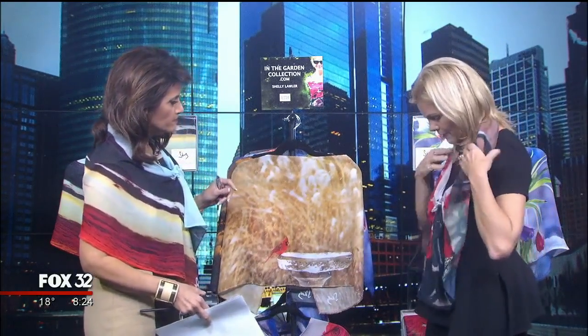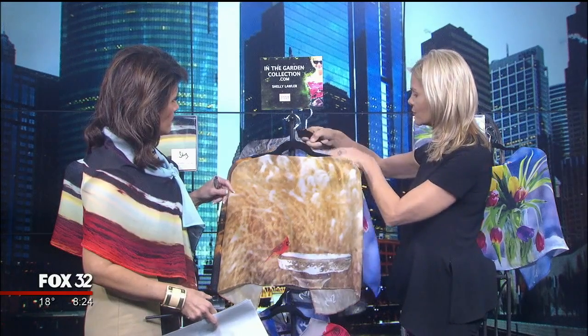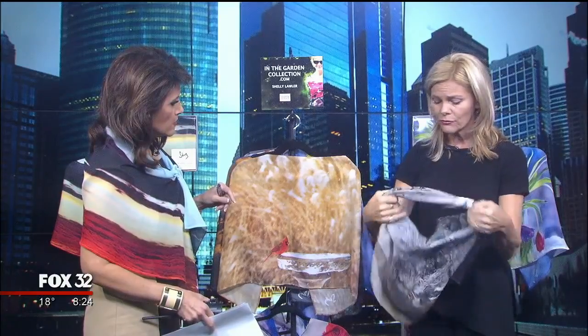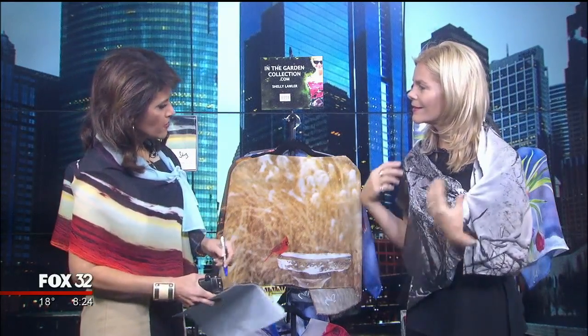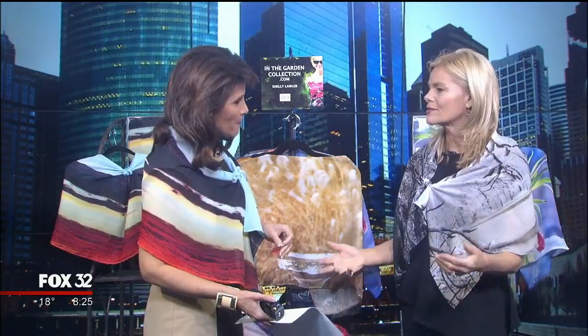Shelley demonstrates how easy it is to tie the scarf. She shows another design — a peaceful winter scene — and notes that like any work of art, as you turn it, different coloring comes out. One host is wearing jeans and boots, the other a beautiful dress, showing the scarves go with anything.